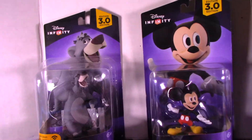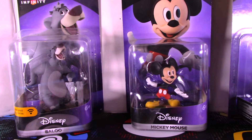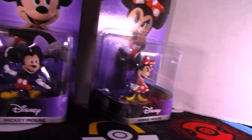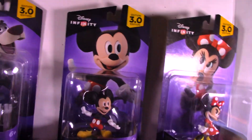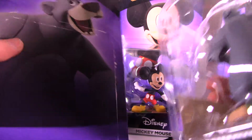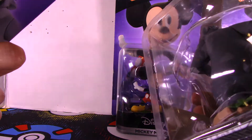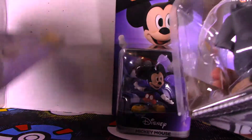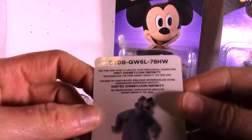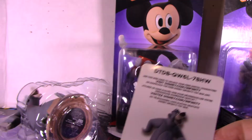I'm unboxing three Disney Infinity figures that I've had for a while and just let them collect dust. There's a blue Mickey Mouse and a Minnie Mouse. The glue also came off while I was moving things around. I don't think I need to show the back of the box — we've seen that many times — so let's just get into these. There's the card, but the codes don't work anymore.